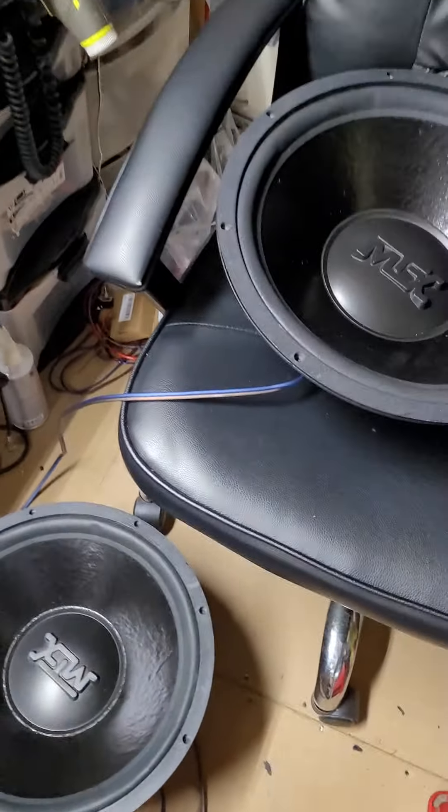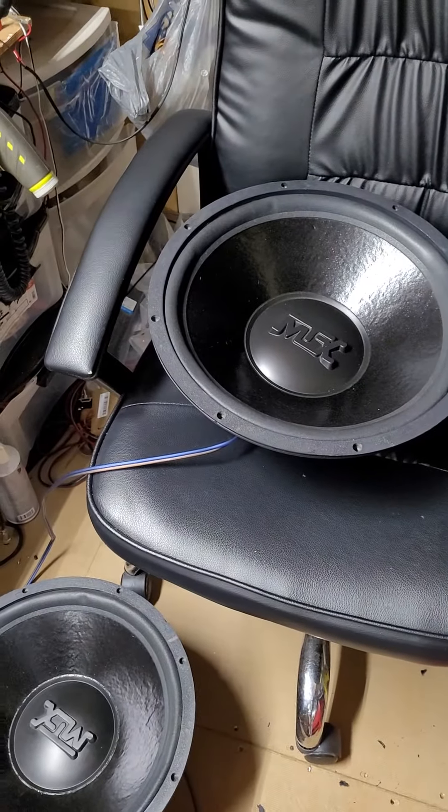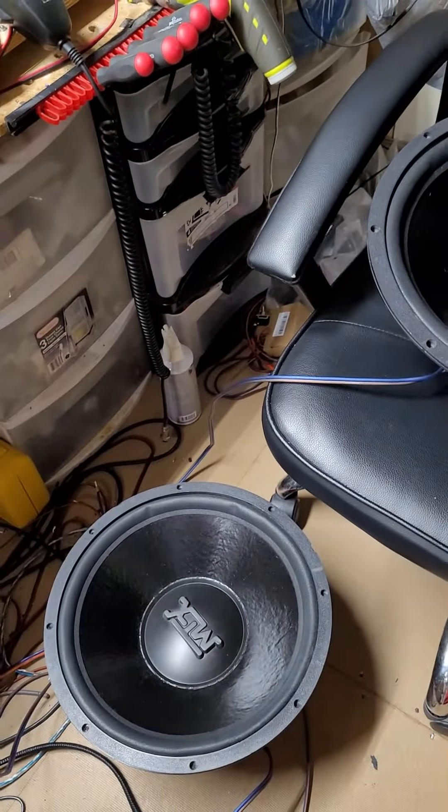And that's it. There's your Thunder 3000 15-inch subs. Have a good one.